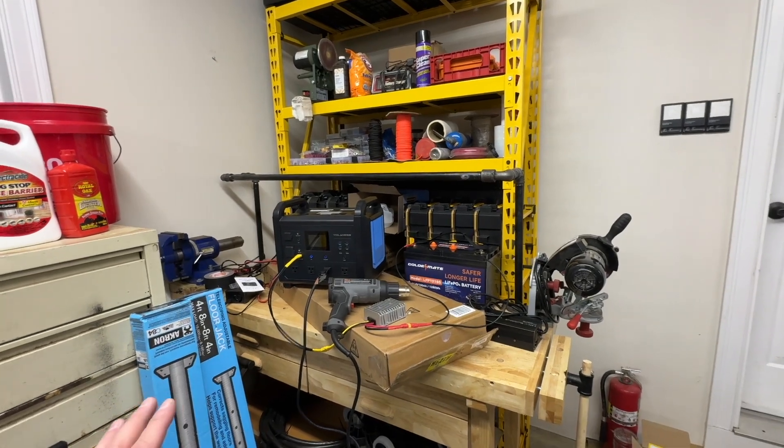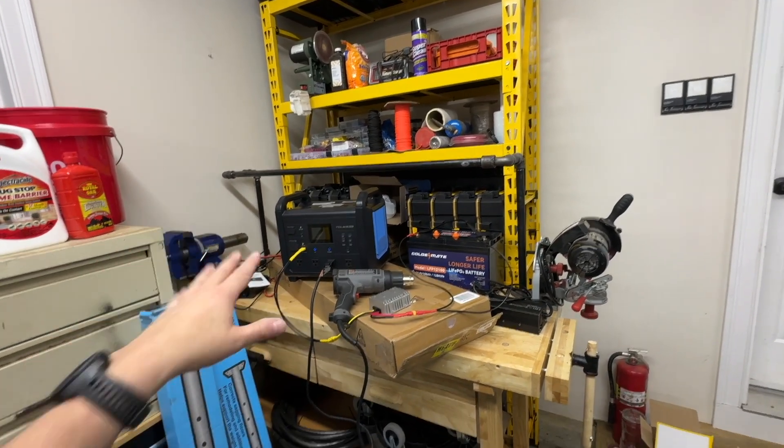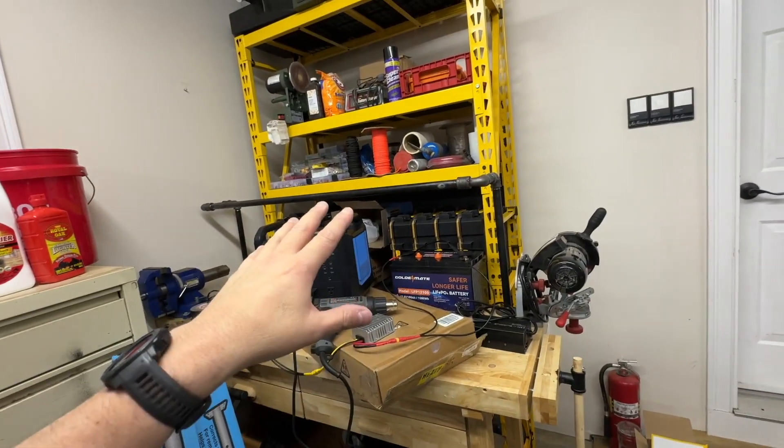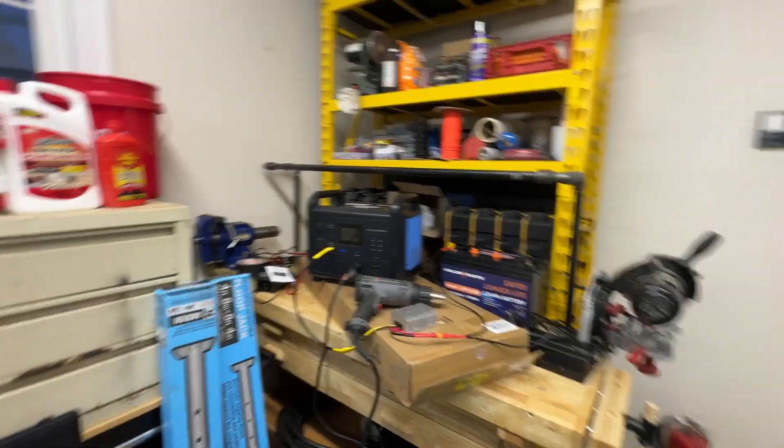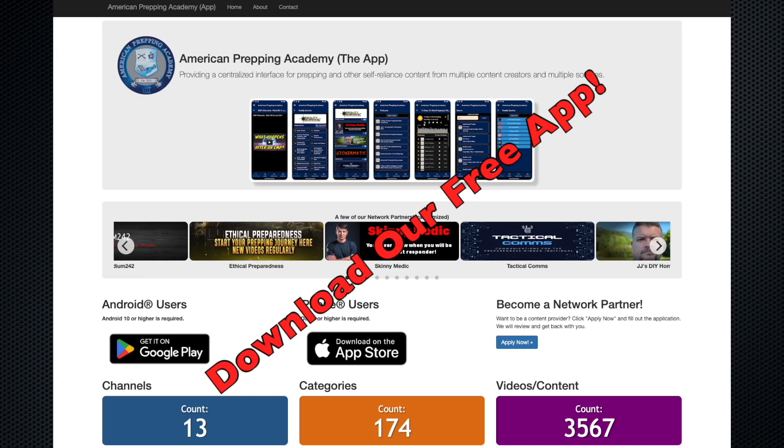I just thought this was a pretty cool way to be able to charge as you go or basically double the capacity of a small solar generator. Anyway guys, if you found it useful please click the thumbs up and don't forget to subscribe. While you're at it, go to the app store — Google or Apple — and download our cell phone app called American Prepping Academy. It's a collaborative effort between about 14 different channels. Check it out, it's free. Take care, see you in another video.